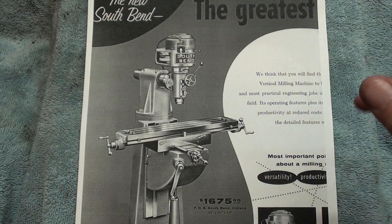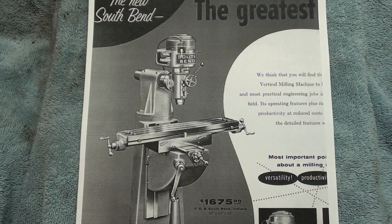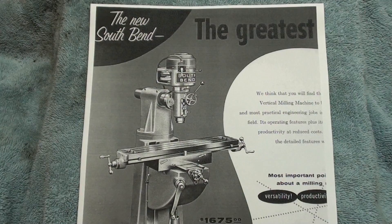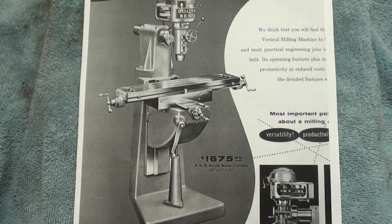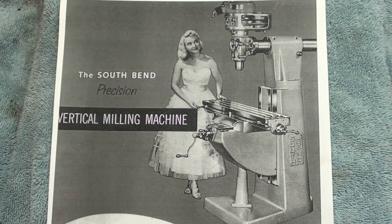This is out of the 1956 or 1955 catalog, when this machine was being introduced brand new. Notice the difference in the base — there is no power feed of any kind, nor was one offered yet as an option. It always helps to have a beautiful woman advertising your product, doesn't it? Which are you looking at — the woman or the machine?